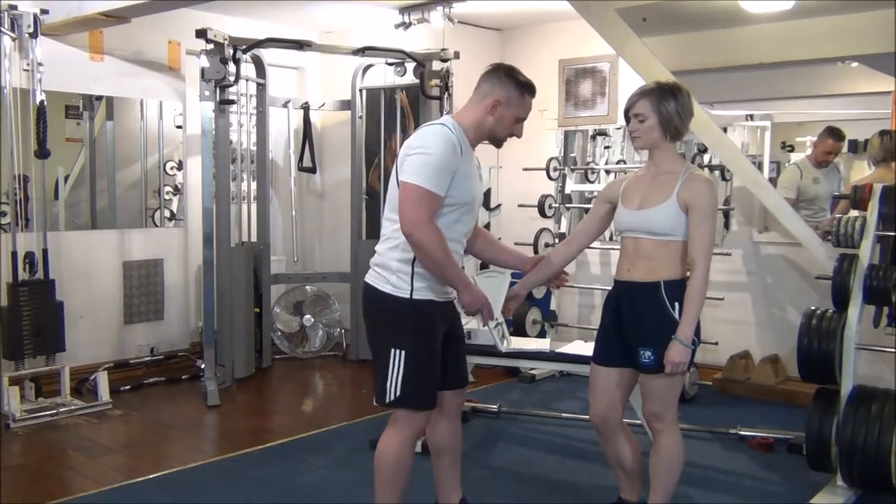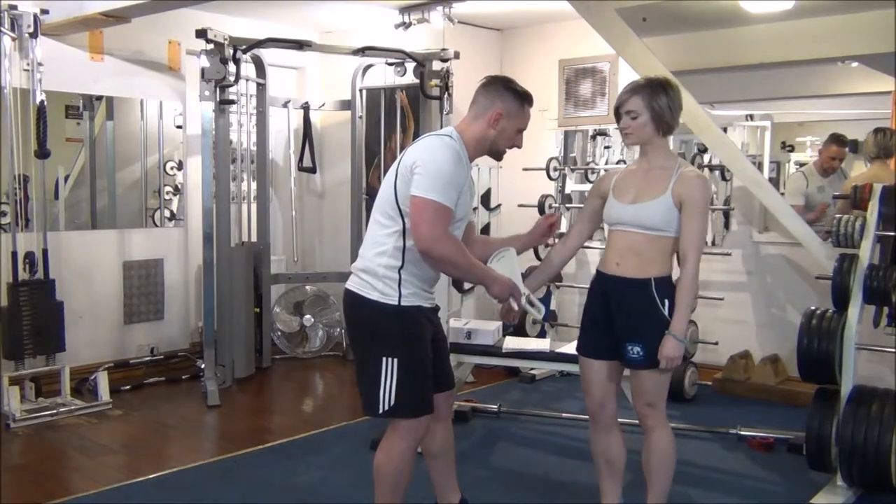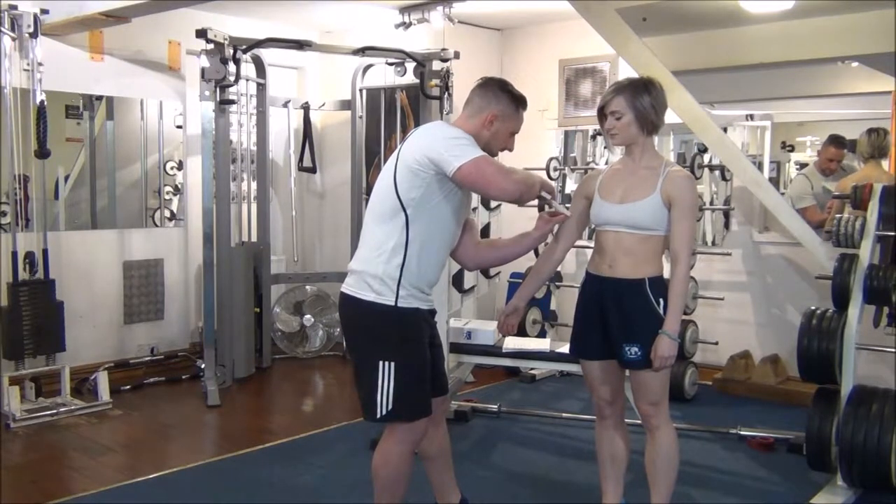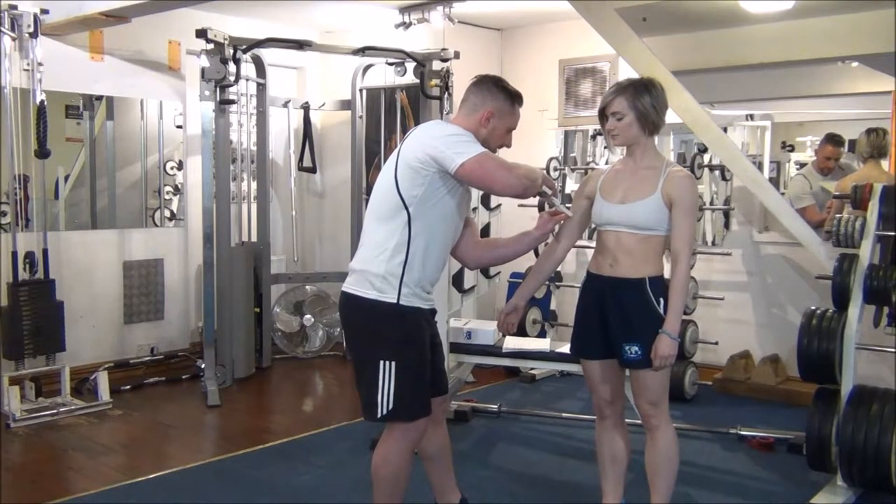We'll start with the biceps first of all. If you just keep your arm by your side, nice and relaxed. And then we just pinch the skin halfway between the shoulders and the elbow.